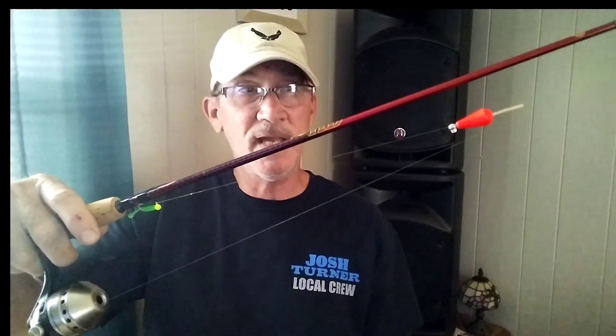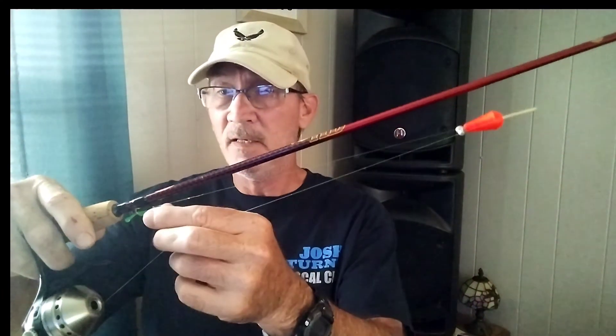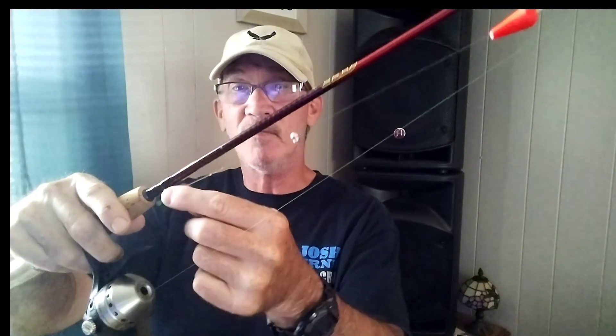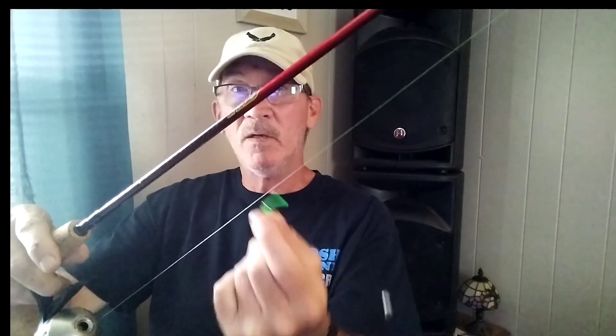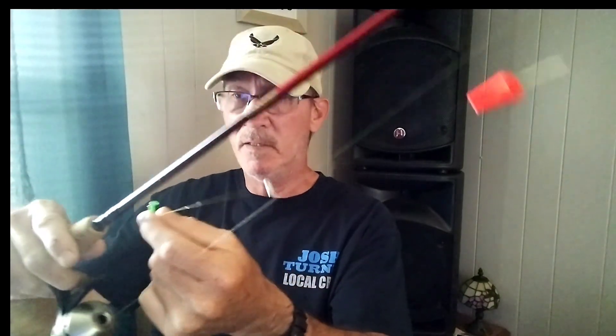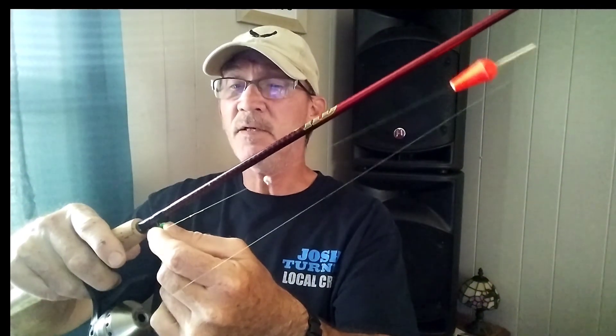So it's not going anywhere — you're locked in at whatever depth you want to be at. That allows a slower presentation; your bait is going to swing down a lot slower. The closer you bring that split shot to your bait, the faster your bait is going to fall. You want a nice smooth, slow pendulum action.